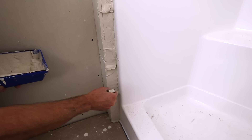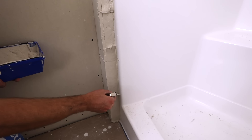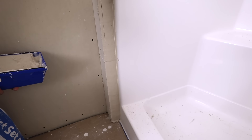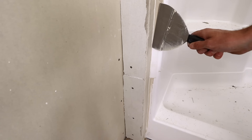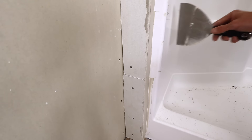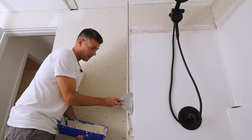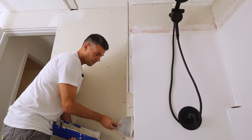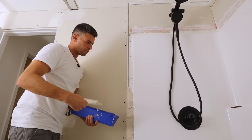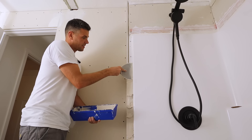Do your best to wipe it really flat, and it doesn't hurt to keep this tidy. This is probably going to eat up this entire pan of mud. It takes a lot — if I had to do the entire surround it would take a few mixes.